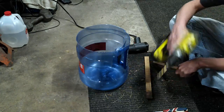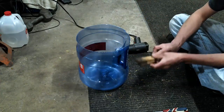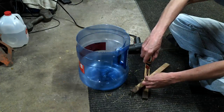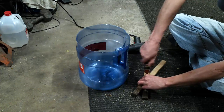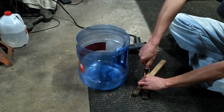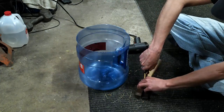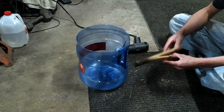These sticks were from a couple of my dead plants, so they're not gonna be missed — the plants will be, but not the sticks. That feels about right, it's not too tight but it moves easy.